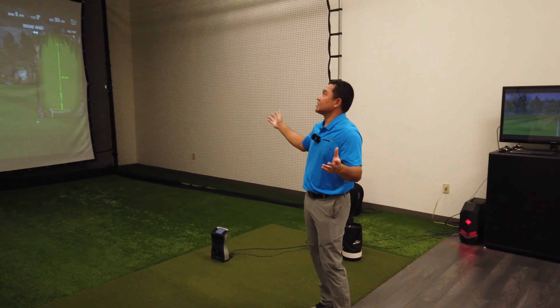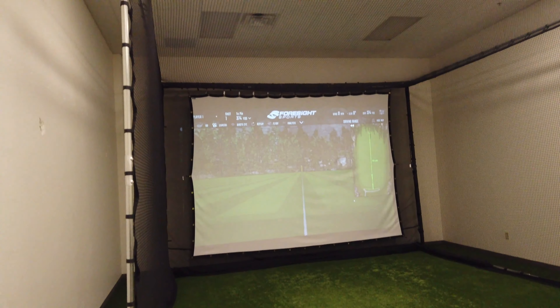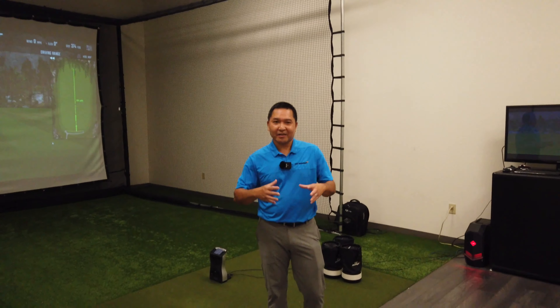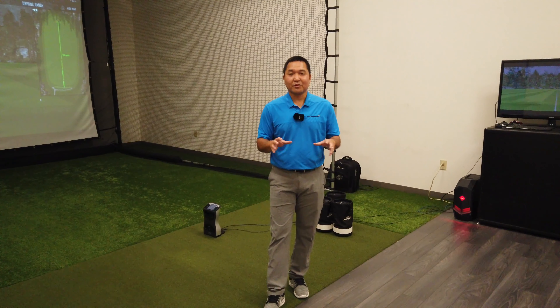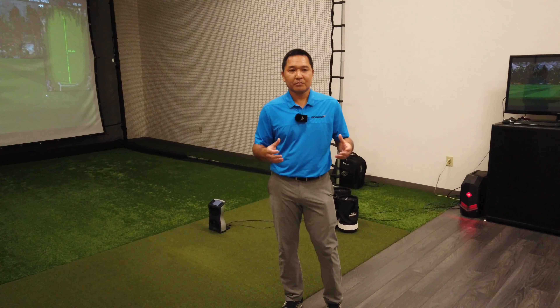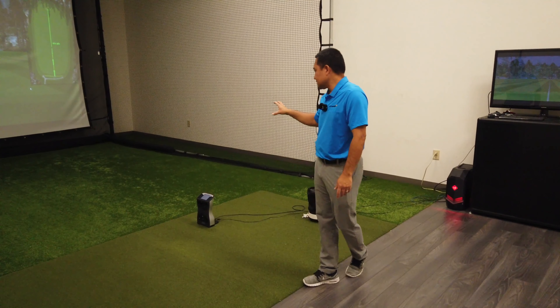As you can see, we have a lot of space here, and that's really by design. It's easier for most amateurs when they get fit indoors — they feel claustrophobic. So that's one of the big pieces of feedback we got when we did our original studio, was to make it a little bigger, more space. So you see here, a lot of space.